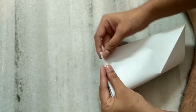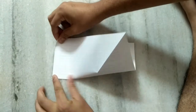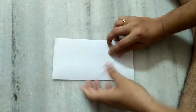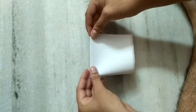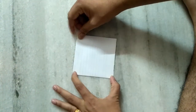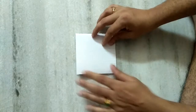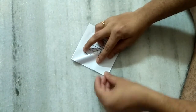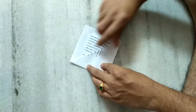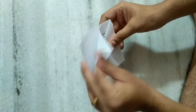Now we have to fold like this. Again we have to fold like this, and fold only one sheet here. There are remaining three sheets — one, two, three.